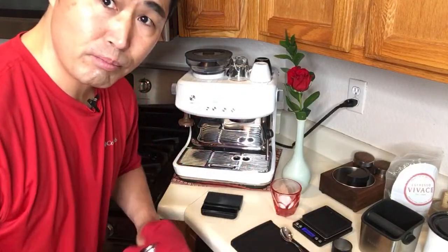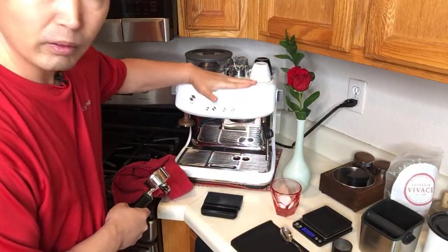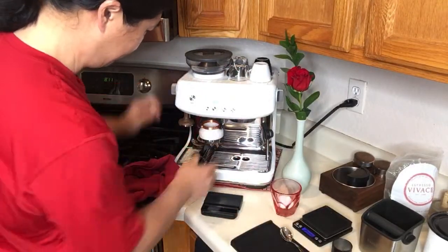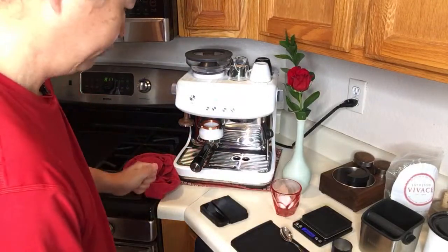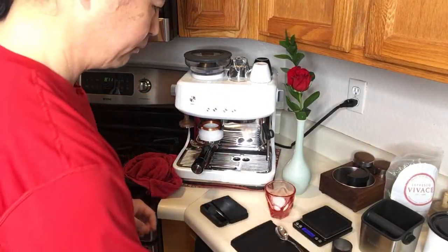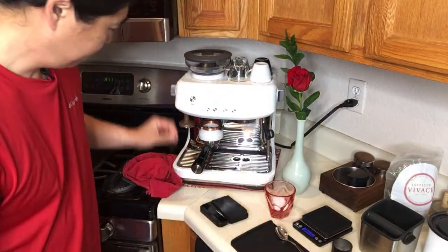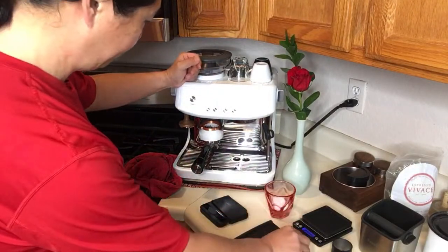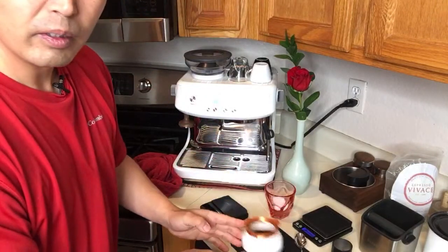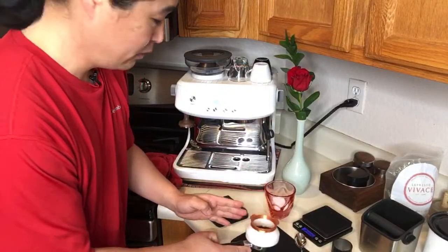If you guys have a Barista Pro, let me know about your warm-up process, because the warming tray is not hot either. Compared to my Rancilio Silvia, which really gets very hot, and my Barista Express over there — it's not cold either. But this one is really not getting warm.